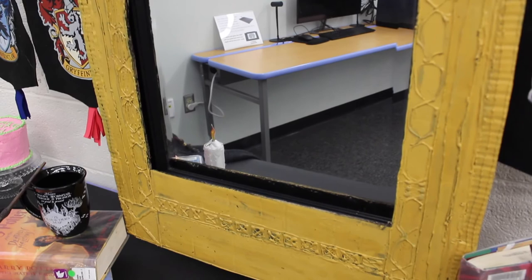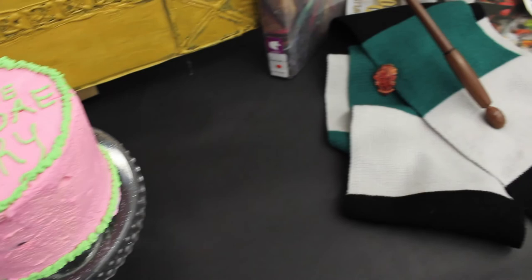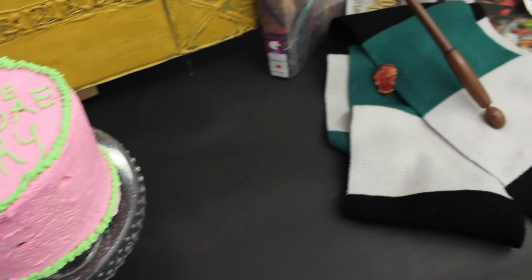The inscription looks like it's written in a foreign language, but if you look closely it's inscribed backwards — it says 'I show not your face but your heart's desire.' And lastly, this project would not be complete without cake — happy birthday Harry Potter! I hope you have fun making this DIY, and remember: it does not do to dwell on dreams and forget to live.